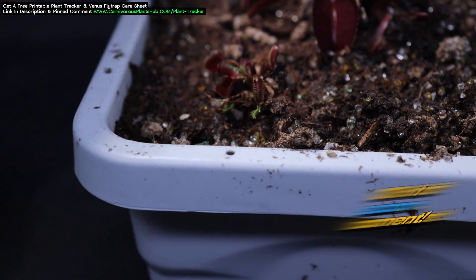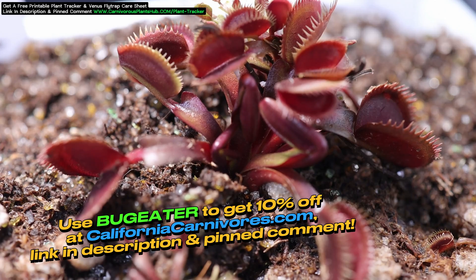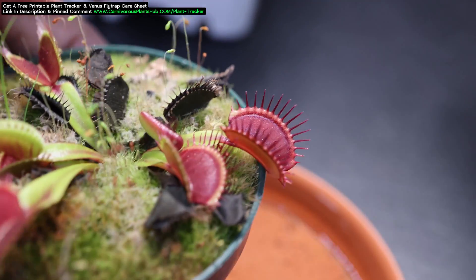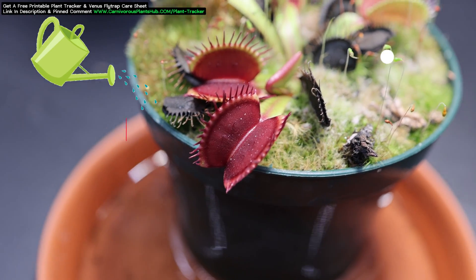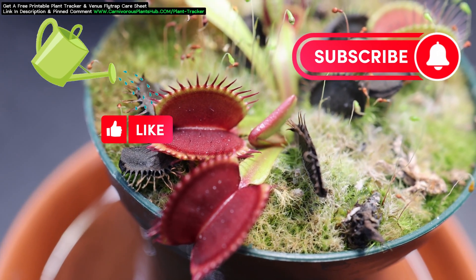If you're interested in getting your hands on a red cultivar, check out California Carnivores and make sure to use Bug Eater for 10% off — link is in the description and pinned comment. If you're interested in learning more about Venus flytrap care, click the video popping up on the screen right now — I go over everything you need in under 10 minutes. If you found this video helpful or entertaining, make sure to like and subscribe to help my channel grow. Thank you so much for being here — I really hope to catch you in my next video. Bye!